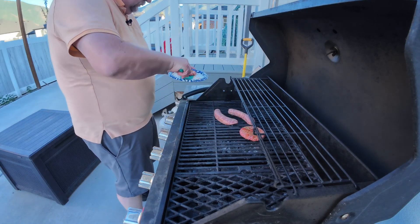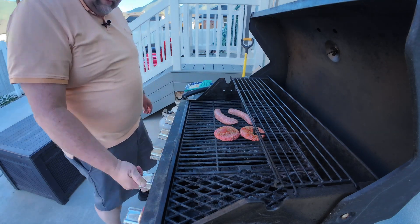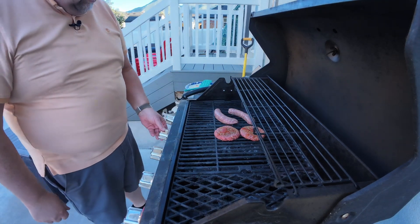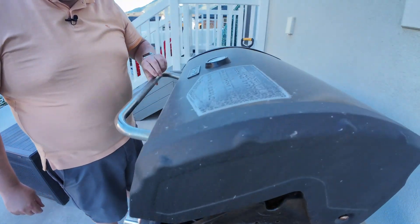Putting the hamburgers on. I'm going to turn two of the burners off because I'm not cooking over on that side. I'll just let them go. We'll come back in about seven minutes and flip them over.